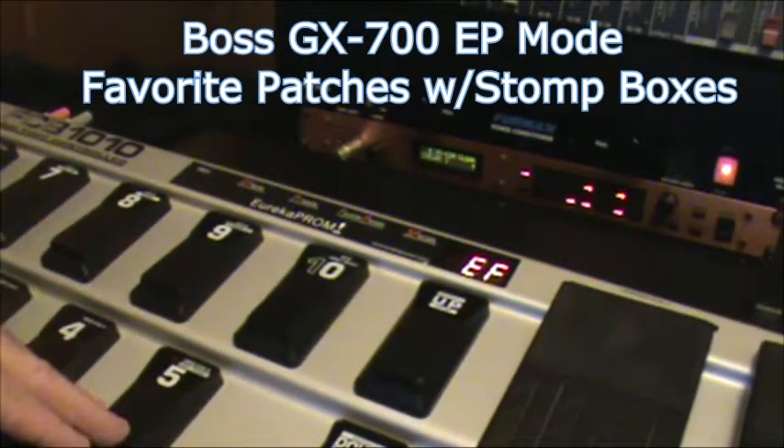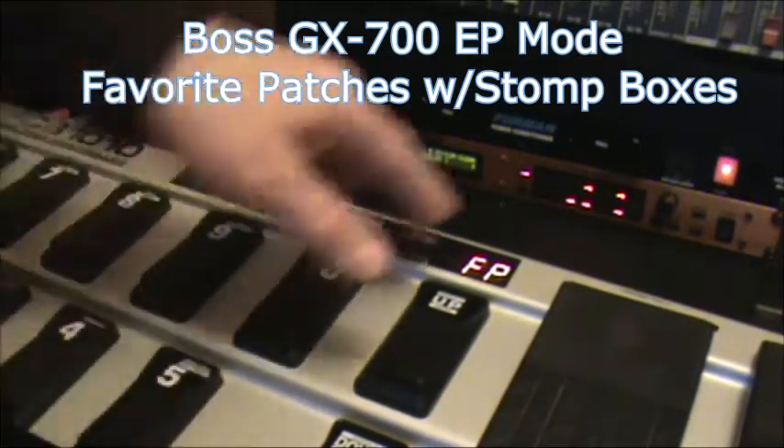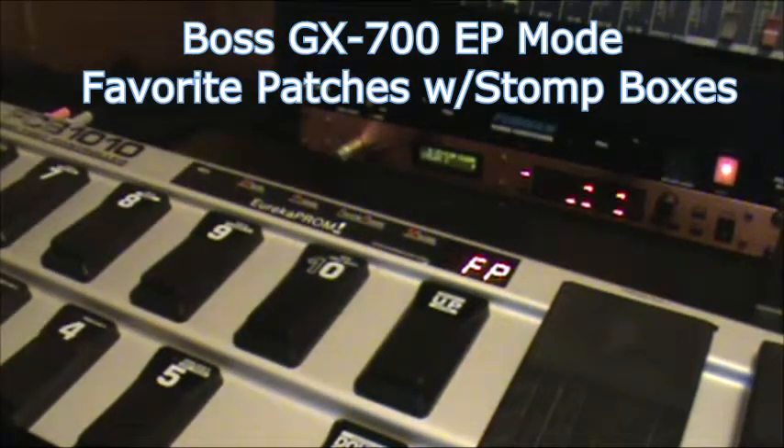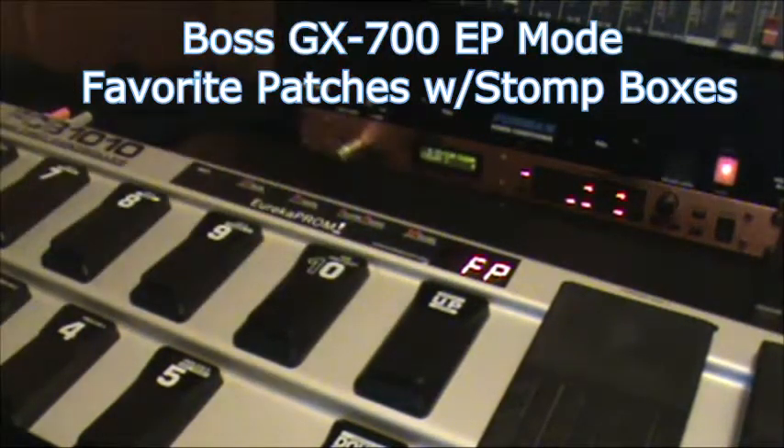You're going to use 1-5 from your effects mode and you're going to use 6-10 from your favorites. So plan out what you might want for your presets — you can have 5 presets that would be your favorite tones.